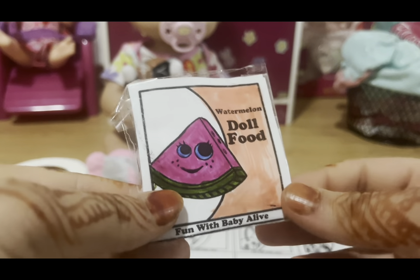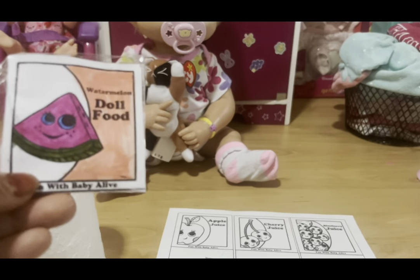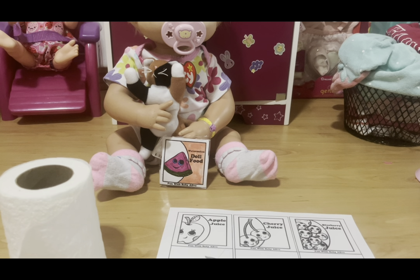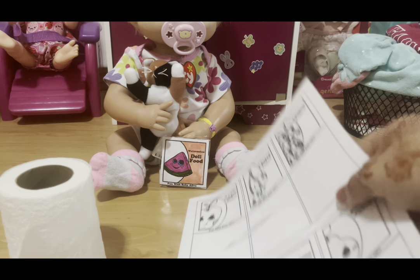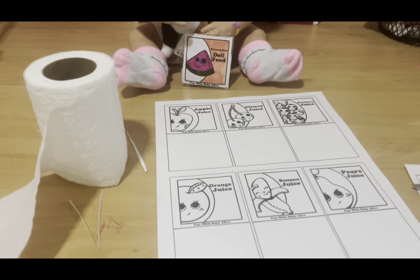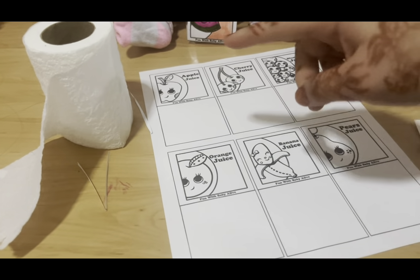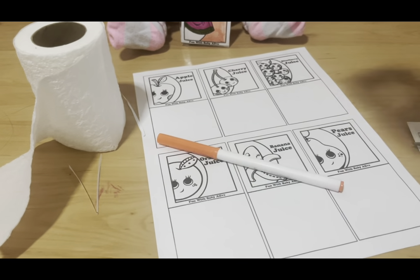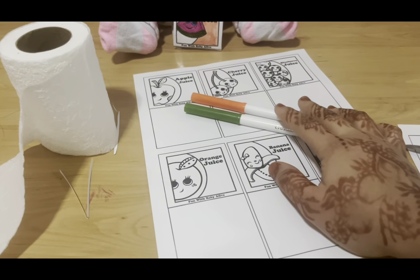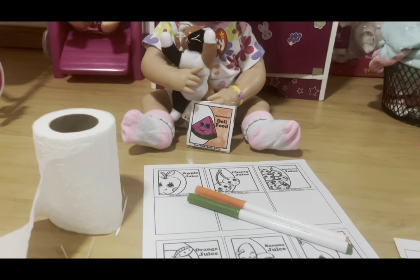However you color it is fine. Let me know if you want to see a feeding with these food packets! Next up we're going to make juice. Juice is basically the exact same thing, but I won't be adding powder. I'm going to color one of the juice food packets — I'll pick the orange juice one because who doesn't love orange juice. I'll pick out the orange and green markers for this one.